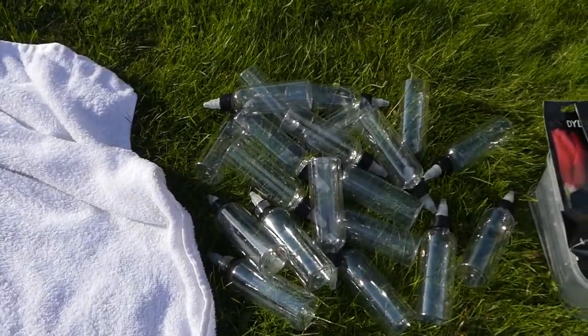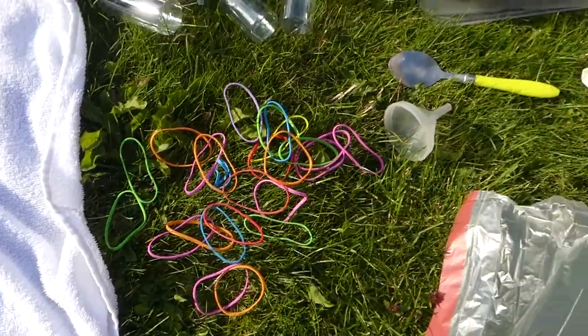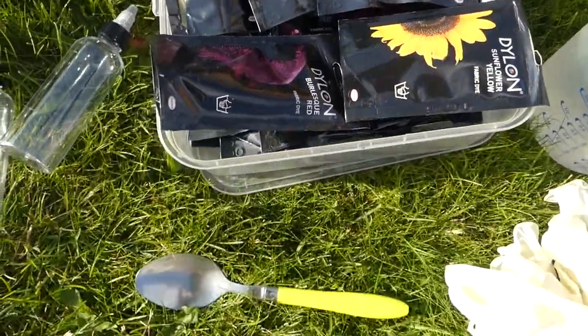You'll need a white 100% cotton bath towel, squeeze bottles, rubber bands, and fabric dyes — I'm using Dylon hand wash dyes.